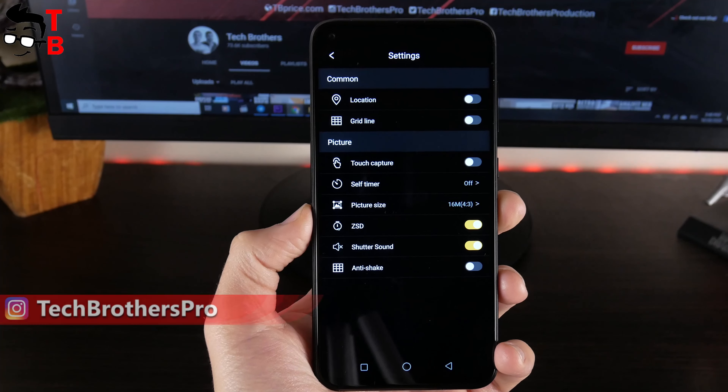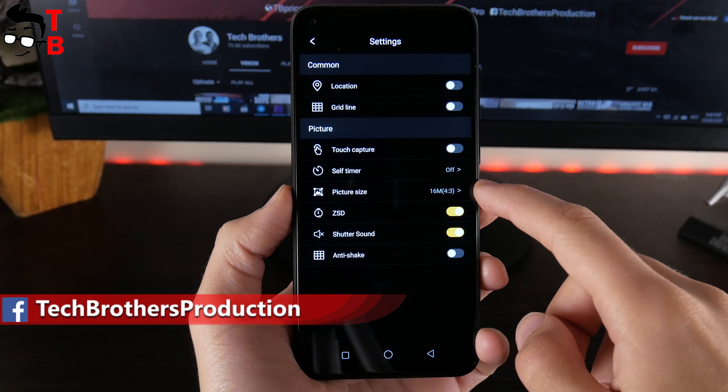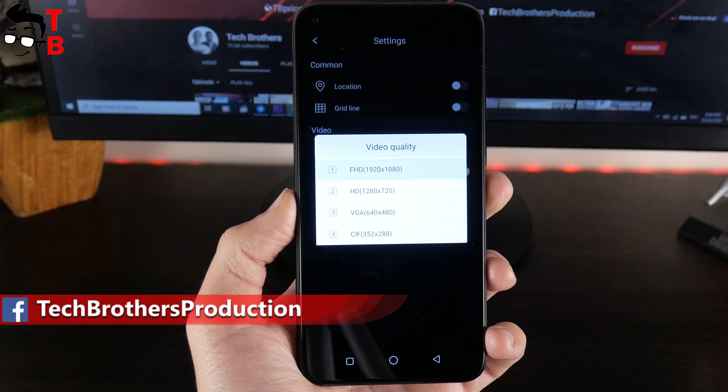In the settings, there are only a few options. For example, you can change picture size, turn off shutter sound, anti-shake, etc. The video settings menu has only video quality and microphone options.